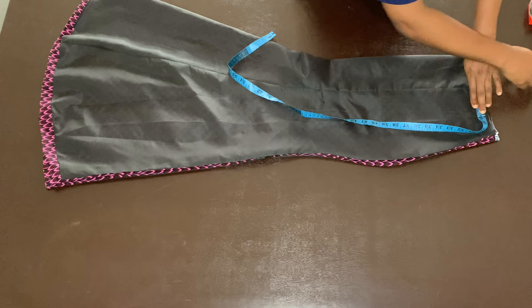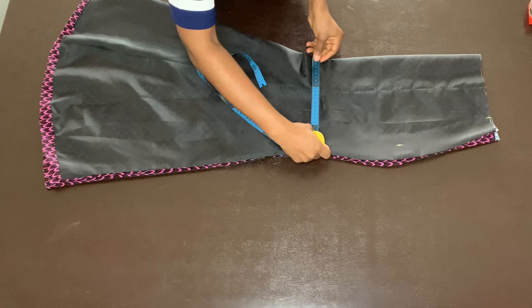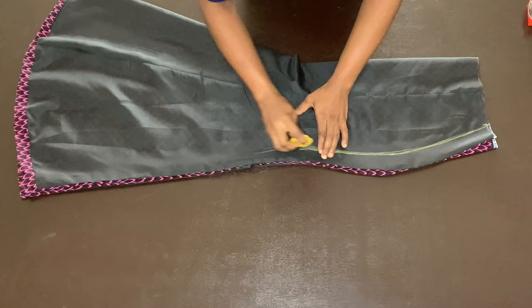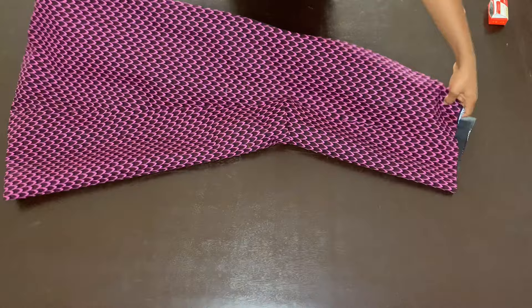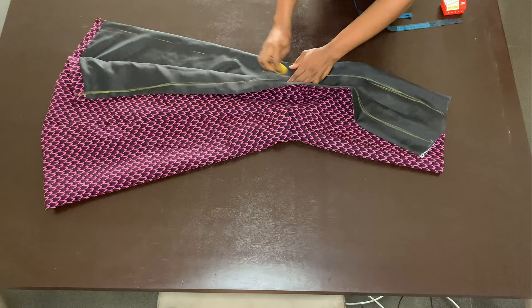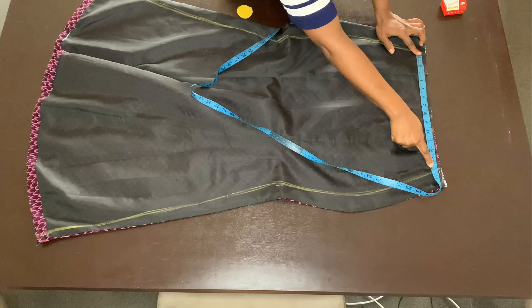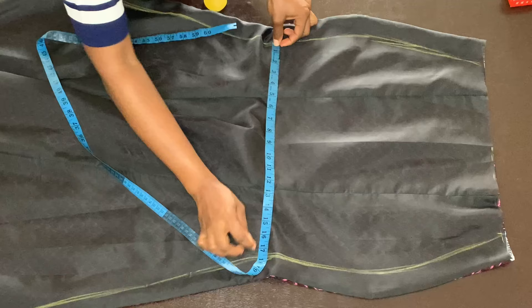Folding the front piece in half, I come down by half an inch at the center front and connect to the side — this gives better fitting. I divide my waist measurement by four and mark it at the waist, divide my hip measurement by four and mark at the hip, and divide my knee measurement by four and mark at the knee line. Connect all three points and draw a straight line from the knee to the hem. When opened, I confirm: waist 14 inches (28÷2), hip 19 inches (38÷2), knee 18 inches (36÷2).